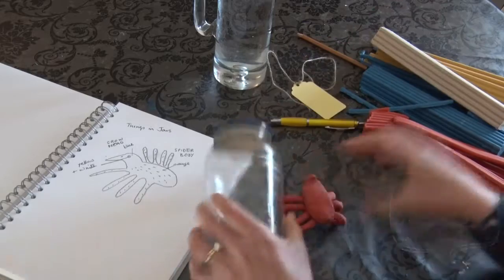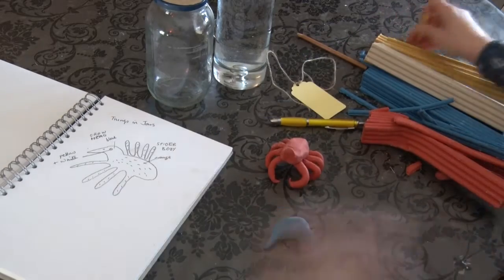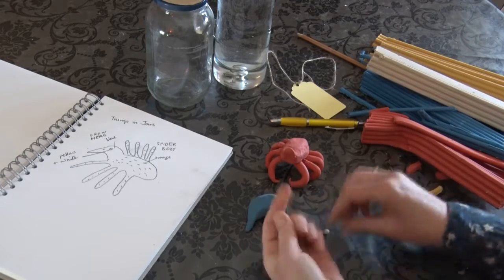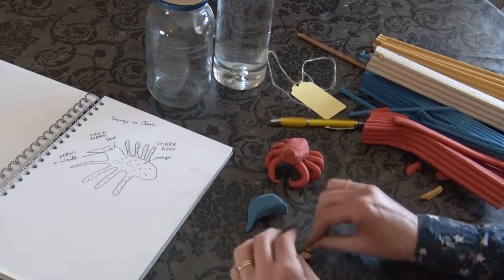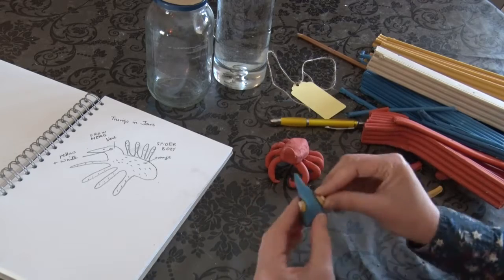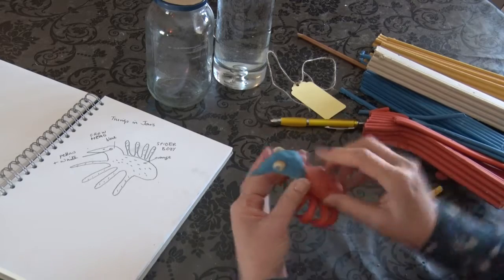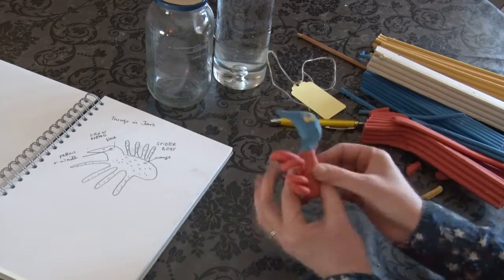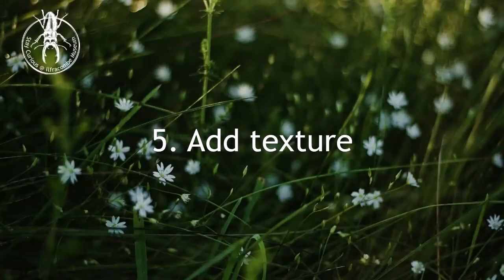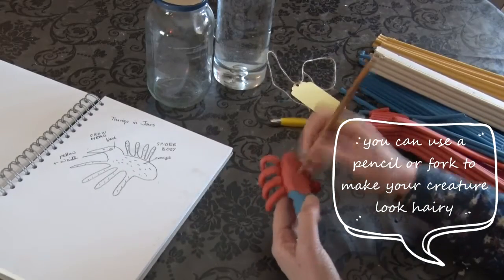Check the size. Now add some texture. You can use a pencil or a fork to make your creature look hairy.